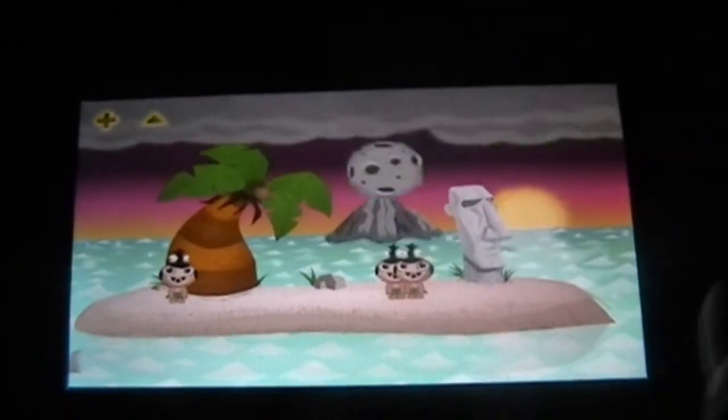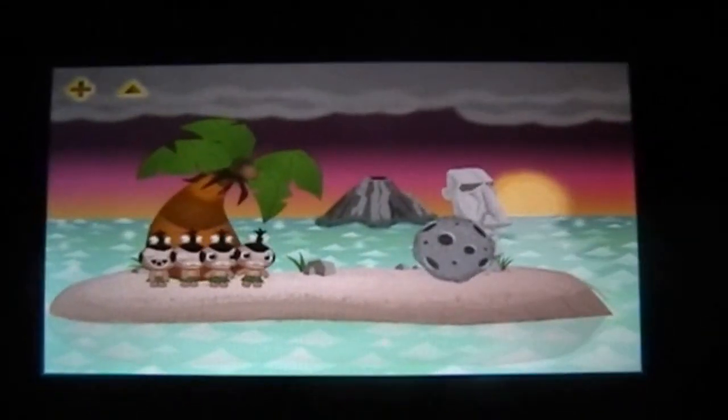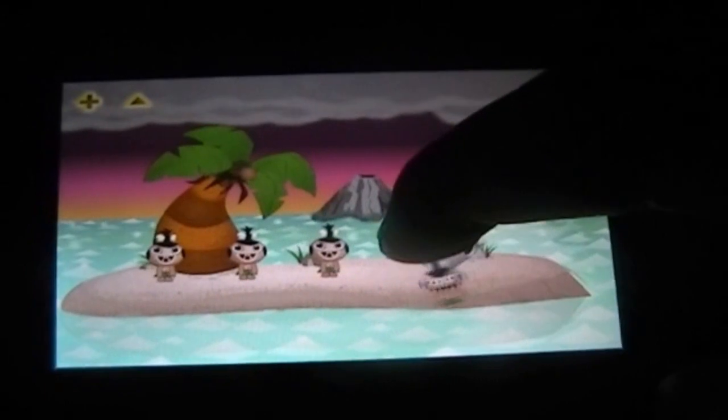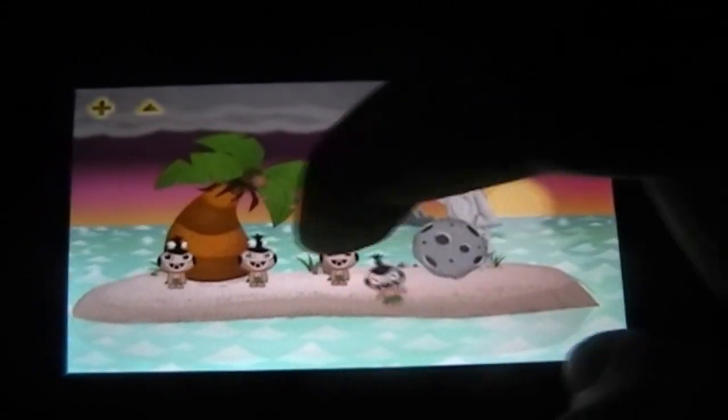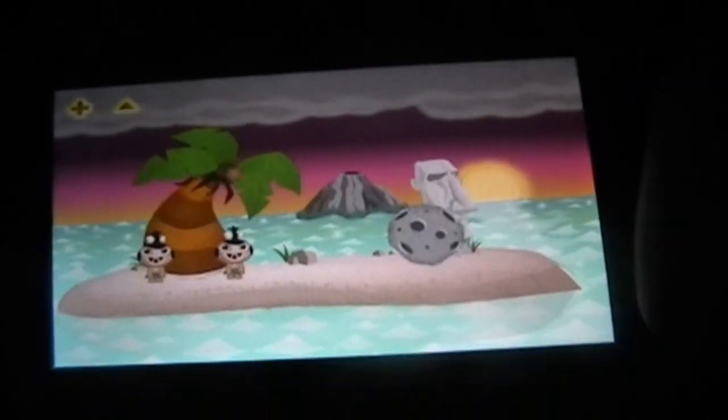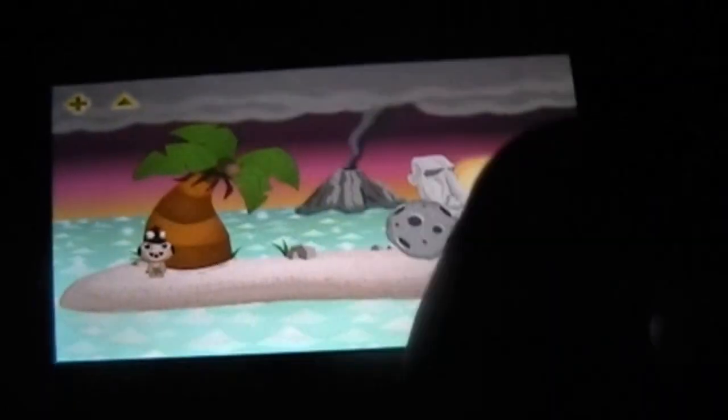There's all kinds of stuff — hit them with the boulder, feed them to the shark, throw them in the volcano. If you throw them in there three times, it makes a volcanic eruption. It's pretty cool.